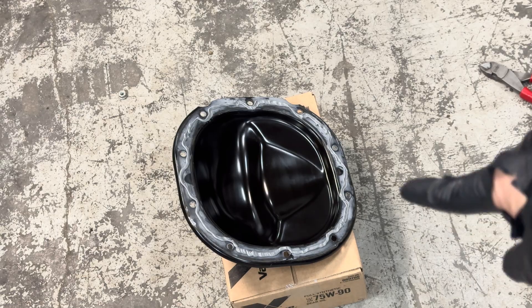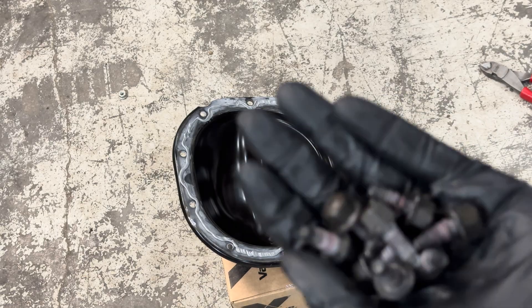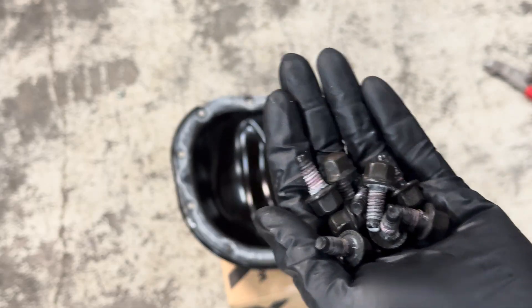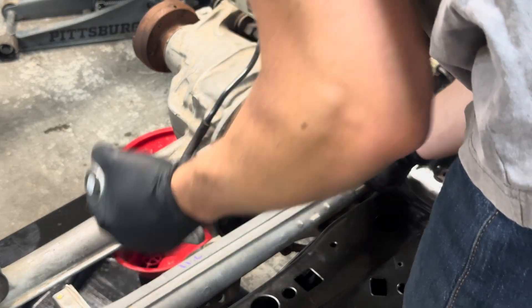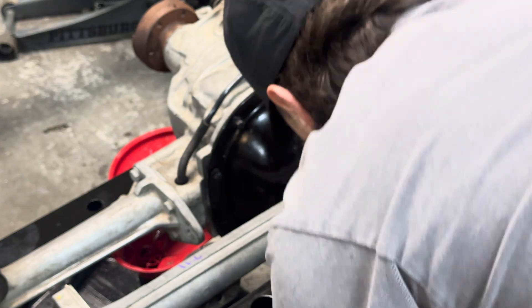Got the RTV on. Next up, put it on the front diff — hand tighten all the bolts first, then torque them down. Make sure you go in a crisscross pattern.